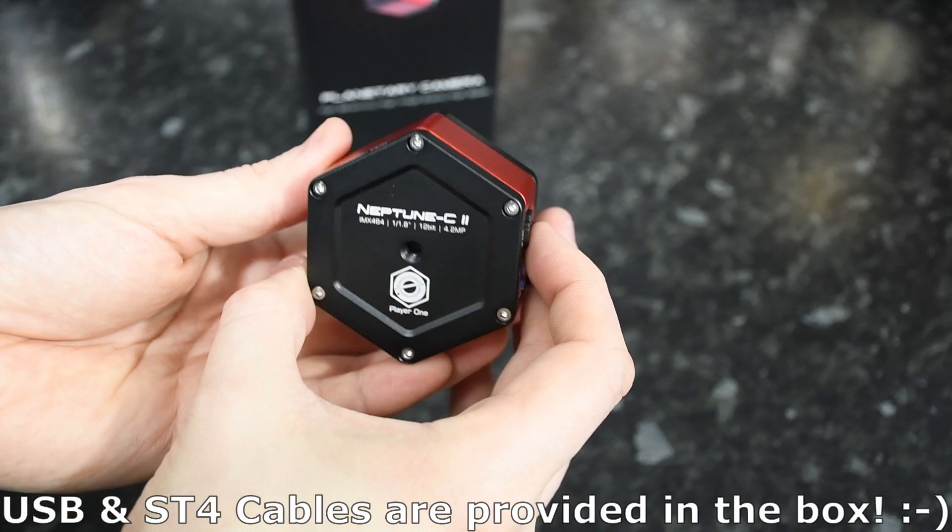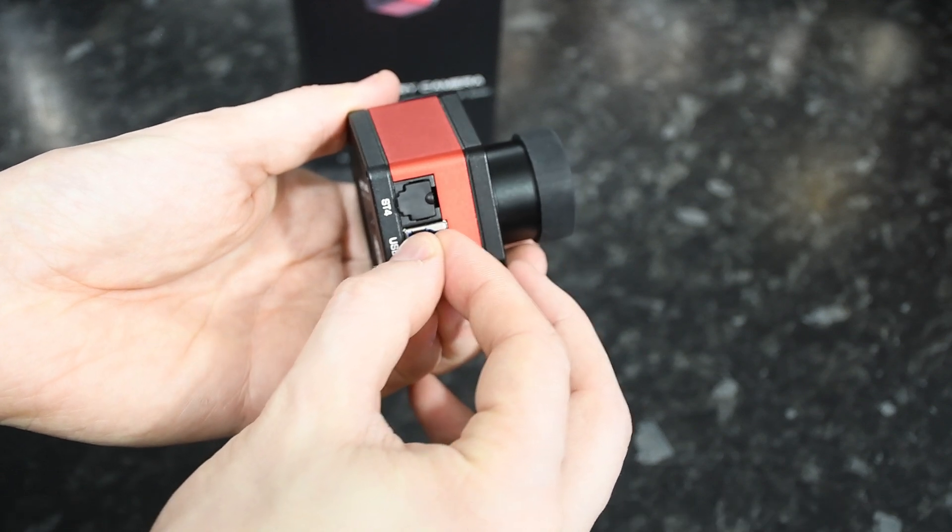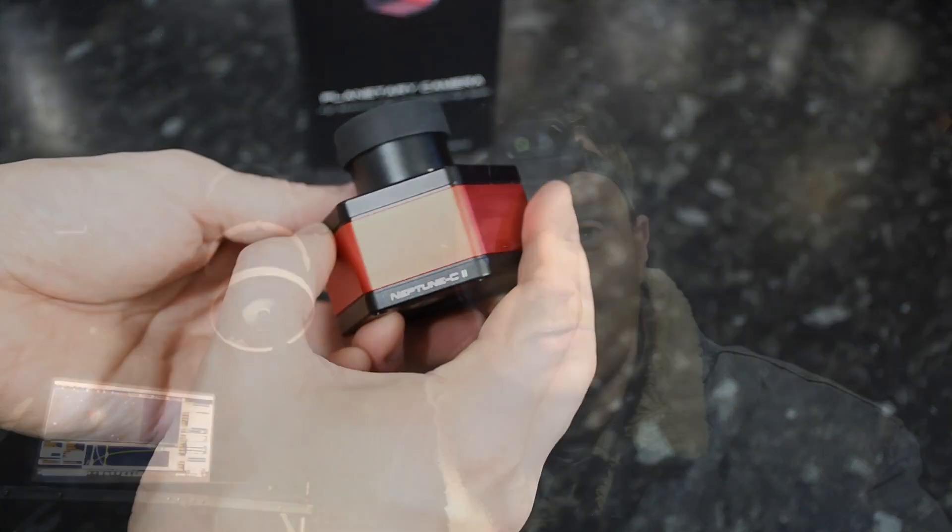One other thing I noticed is that when you touch the USB and SD4 connectors and try to give them a little wobble, they're extremely stable on the motherboard — no wobbly connectors or anything like that, it's all totally solid.